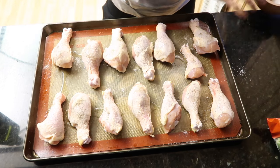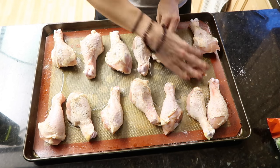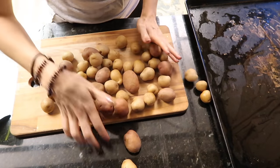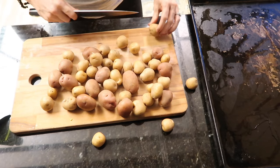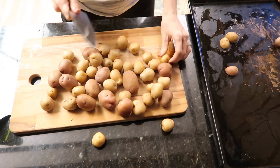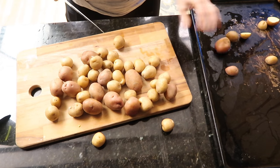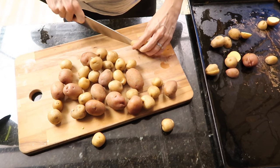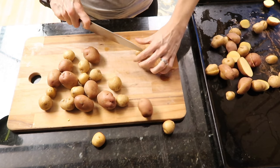I rub the oil all over the skin and give it a little massage. Oven set to 411 degrees, cook until done — about 30 minutes. Next up, cutting potatoes — I cut them in half and throw them on the tray. I'll show you what I do with them to ensure they come out like french fries — no soaking required, nice and crispy every time. My kids love them, I love them, everyone loves them.